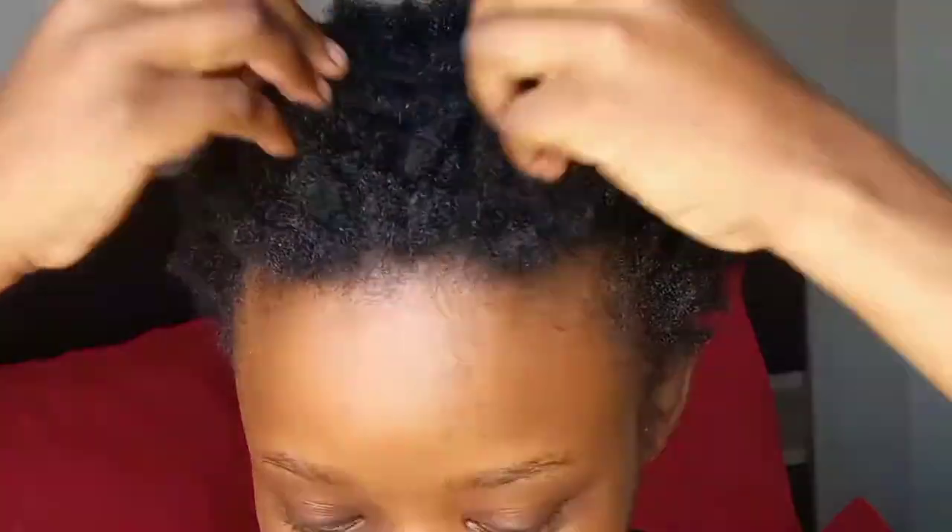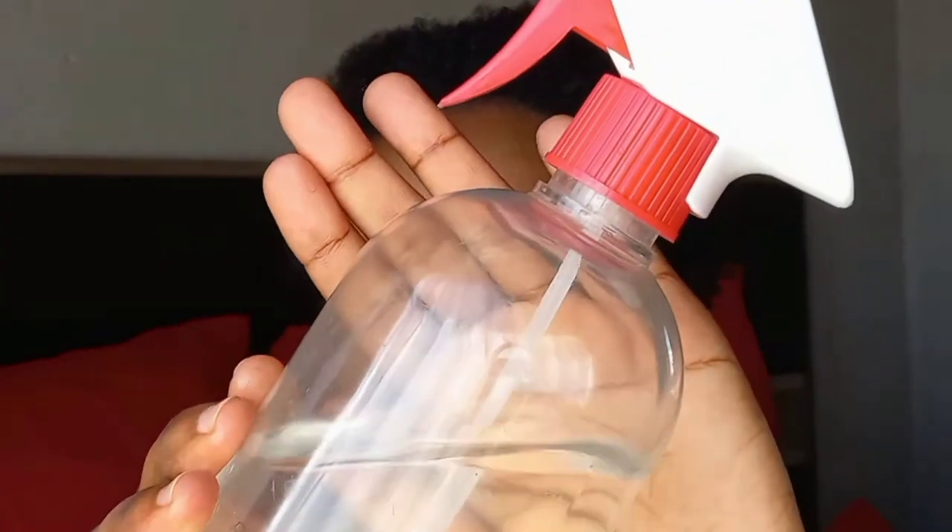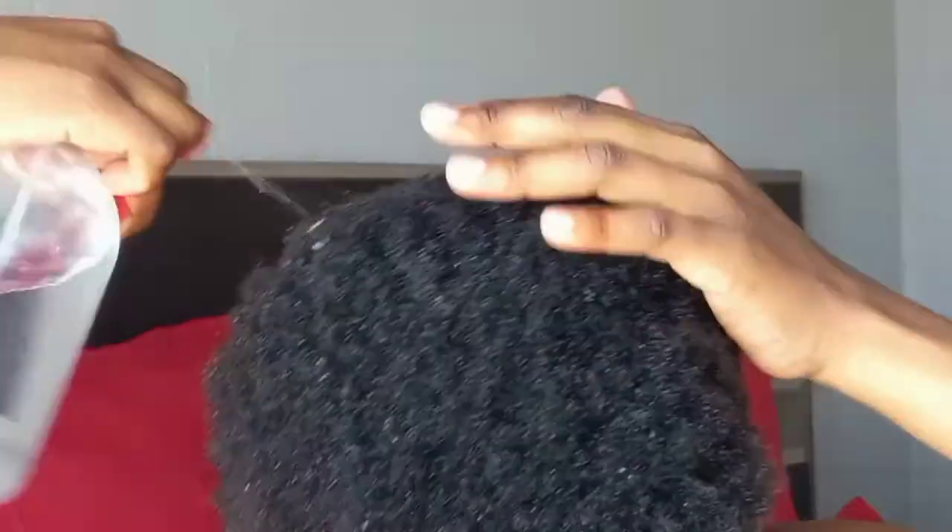Hey guys, welcome back to my channel! Super excited to be back with yet another natural hair tutorial — the first for this year. I'm showing you some water that I'm going to spritz onto my hair to dampen it and start the process of moisturizing.